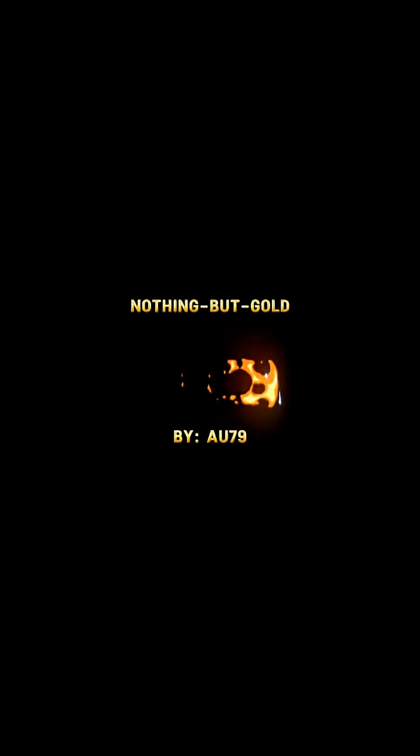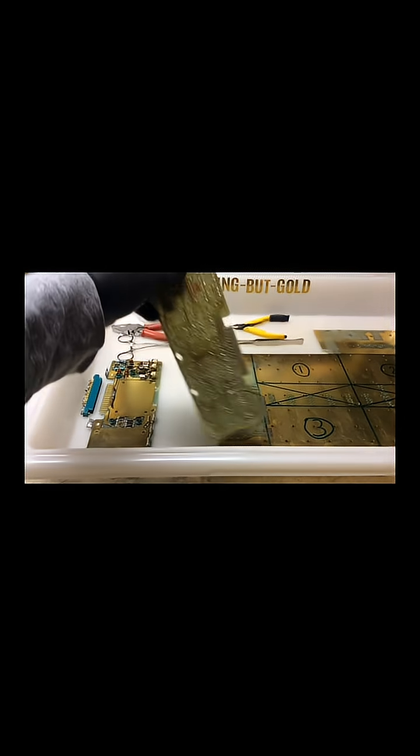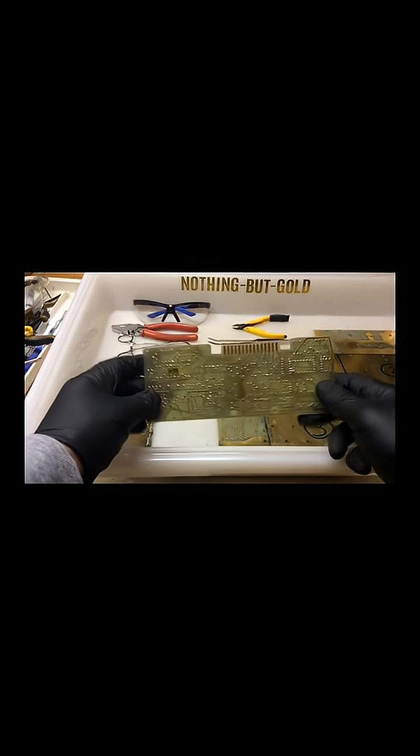Welcome back to Nothing But Gold. I am AU79. I have been spending quite a lot of time processing gold-plated circuit boards made from Hewlett-Packard equipment in the 1970s. I've had great results processing the fingers on these boards.